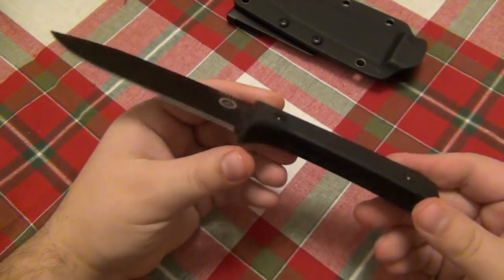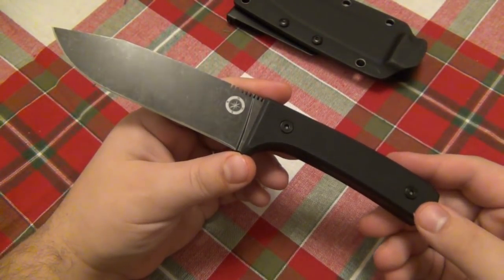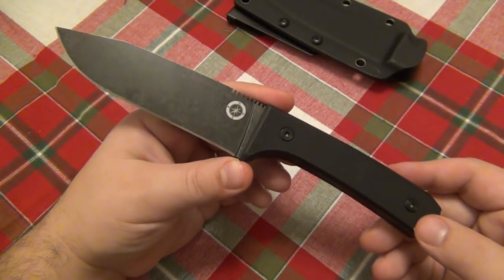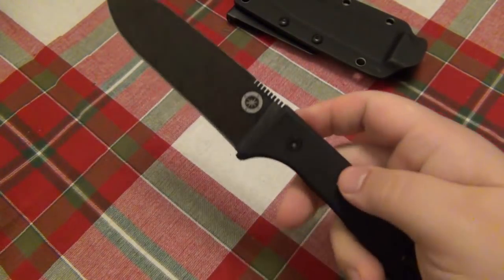It is a very simple D2 fixed blade. The $70 price tag is very appealing to people getting into outdoor stuff or who don't have any fixed blades — it's just another option. It was very impressive overall.